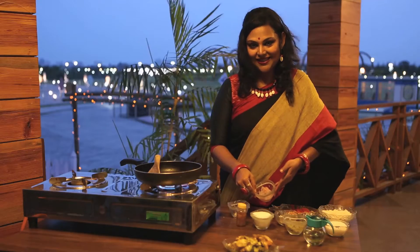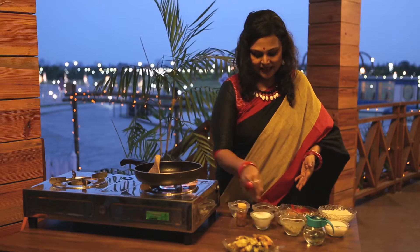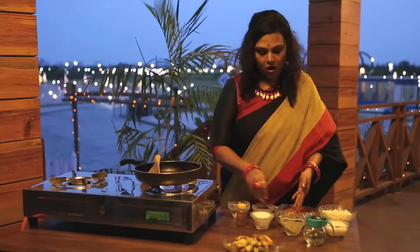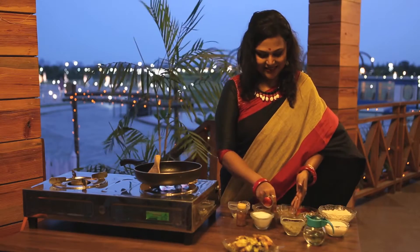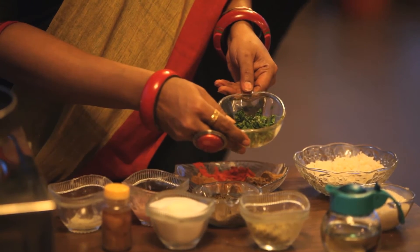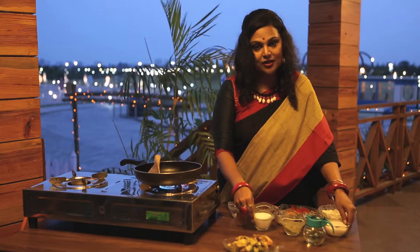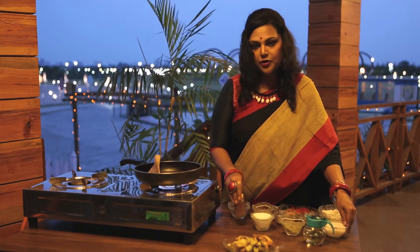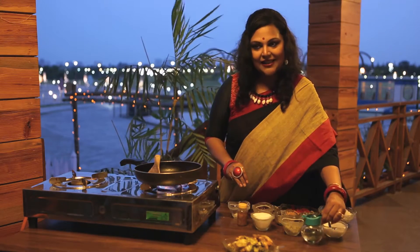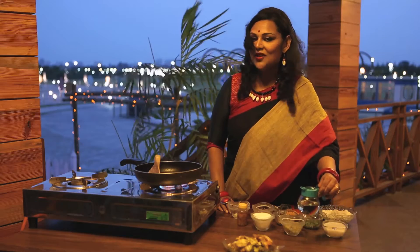Onion paste, ginger paste, garlic paste, whole cumin seeds, a little bit of coriander leaves for sprinkling, salt and sugar to taste. A little bit of ghee — if you don't wish, don't put it. And a little bit of white oil. You may use any white oil you wish; even olive oil would do.